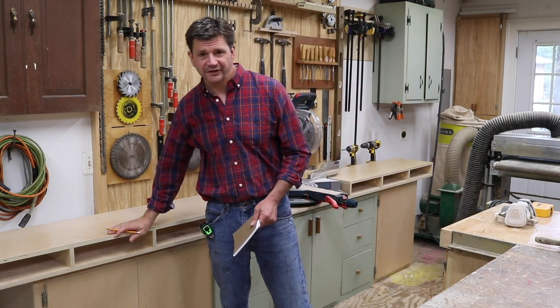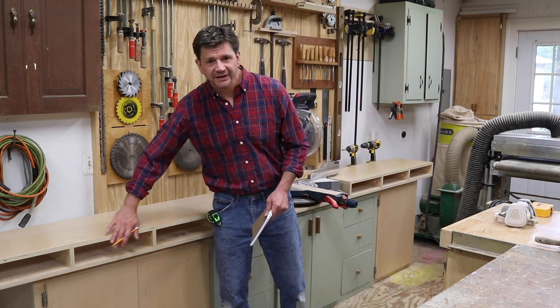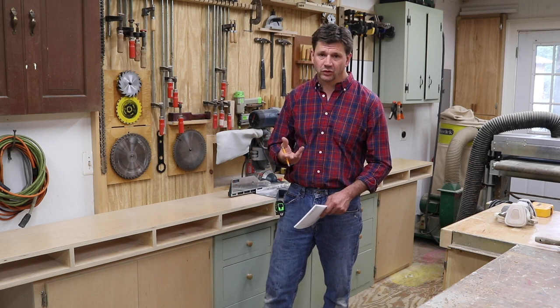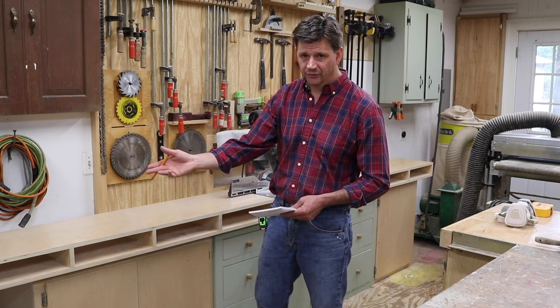I spent the past few days working on this cabinet. I drilled the holes for the adjustable shelves, gave the whole cabinet a light sanding, making sure to soften any sharp edges. Then I finished the cabinet with two coats of water-based polyurethane, sanding in between coats. I think water-based polyurethane is just really easy to use — I apply it with a foam roller and then brush in the direction of the grain with a foam brush.